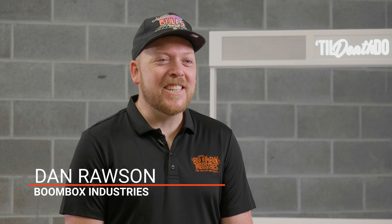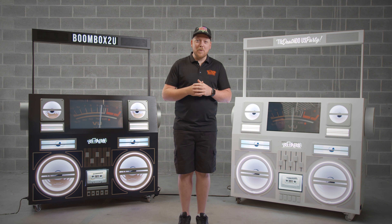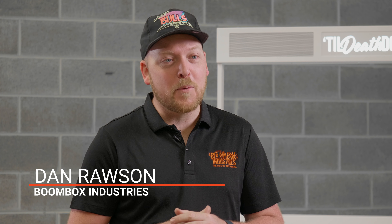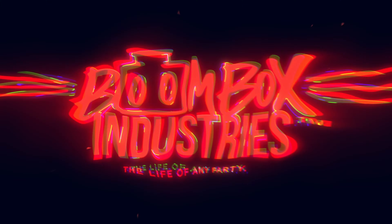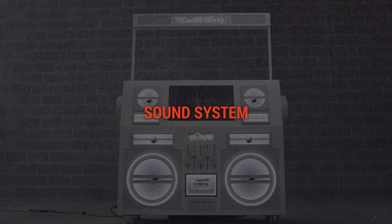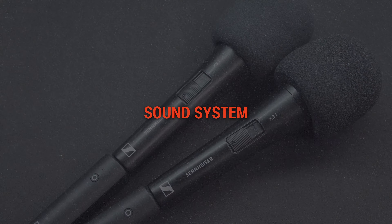What up guys, Dan here from Boombox Industries, inventor of the Mobile DJ Boombox booth. In this series we're going to be talking about the general setup of the Boombox booth and its basic features. In this video we're going to talk about the inbuilt sound system.